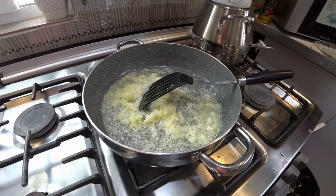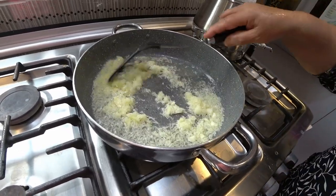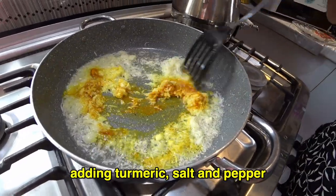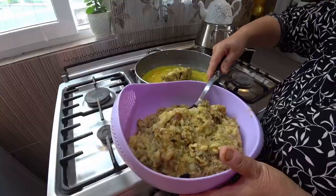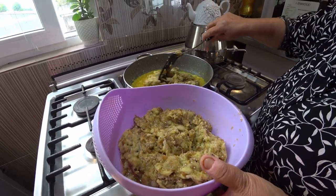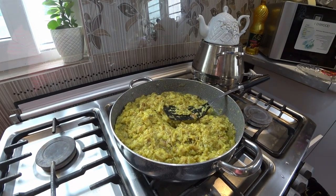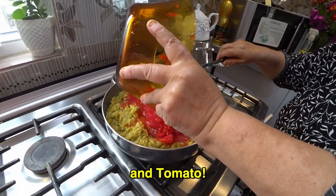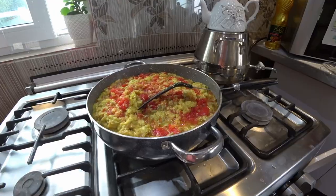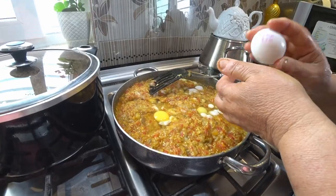She puts the garlic and oil into the frying pan on the stove, adding some turmeric. Now she will add the aubergine to the frying pan — it is a bit fried. Now we will add the tomatoes. Now it's time to add the eggs.